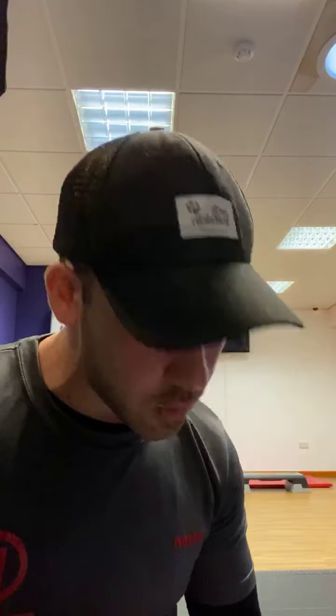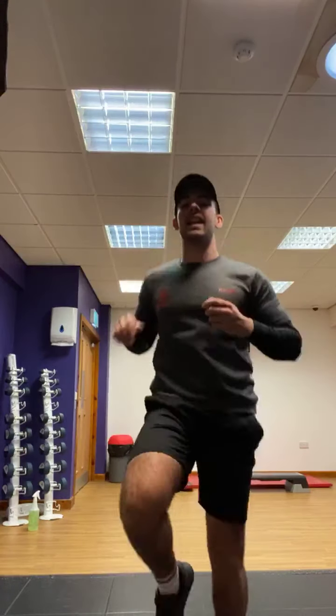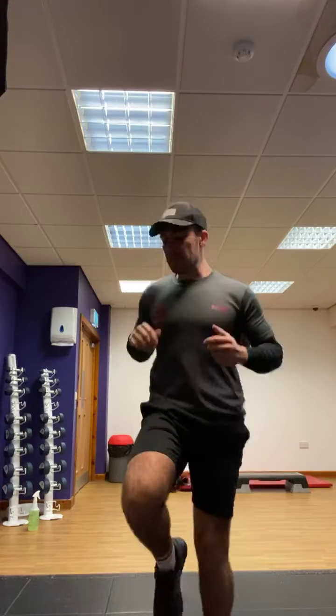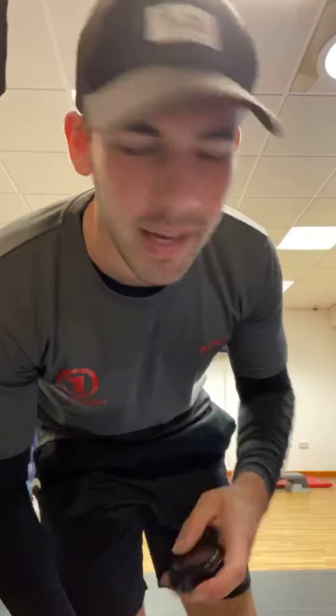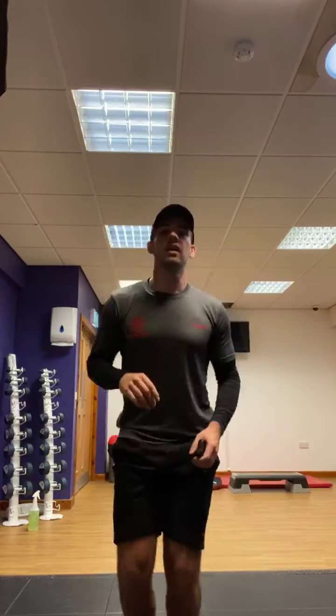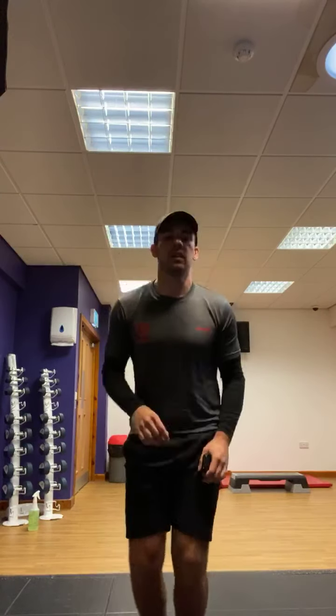So we're going to start with a warm up. 20 seconds each exercise, we're doing three rounds. Starting with high knees, let's go — 20 seconds into high knees. Keep going guys, keep going, nice baby, keep going. Into box jumps, squat down, touch the floor, switch legs and change all the time.